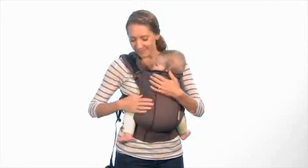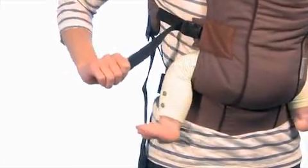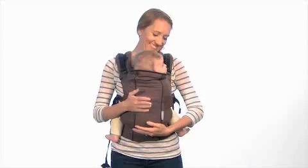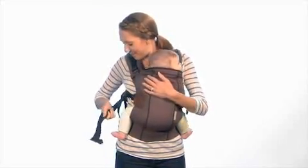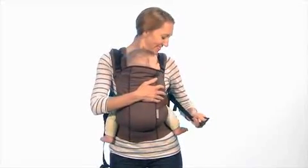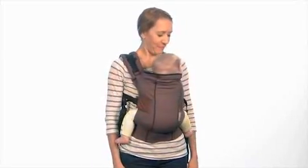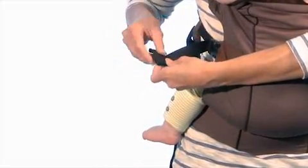Now you're ready to fit baby in the carrier by adjusting the webbing on the leg straps and getting them snug and secure. Then pull forward on the shoulder straps to adjust the carrier for your fit. Finally, roll up any extra strap ends and tuck them in with the elastic tidy loop.